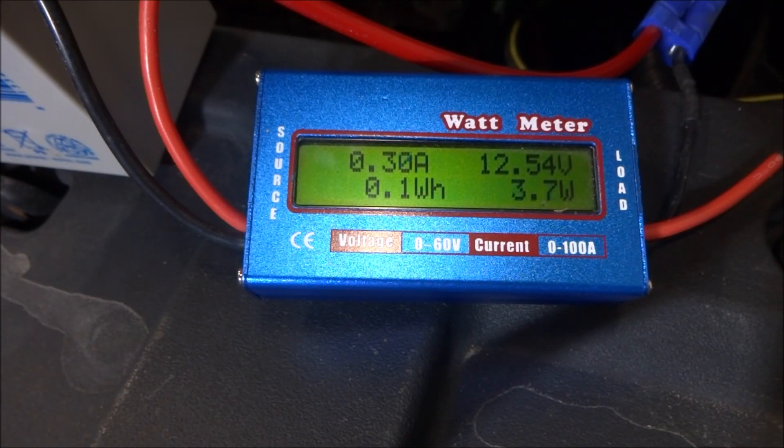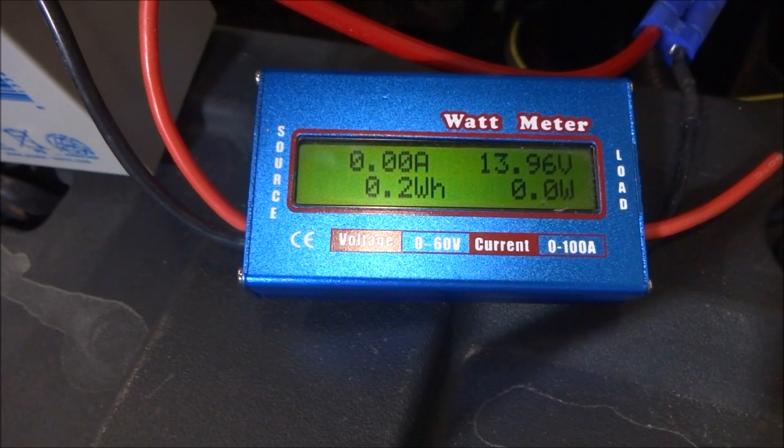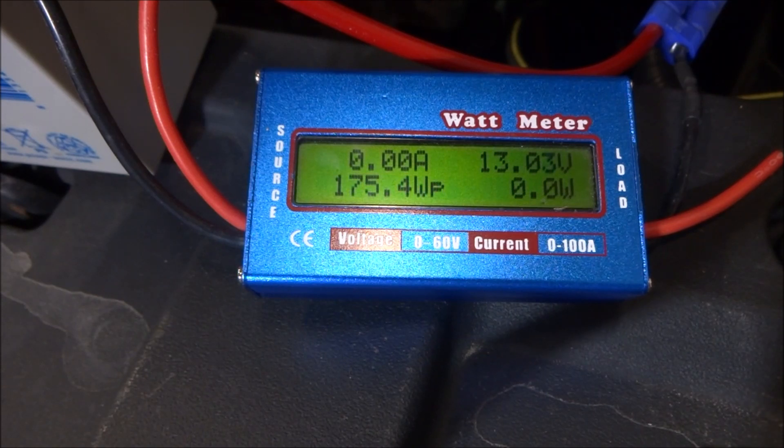As you can see, the car even turned off is using about 4 watts. Let's turn the car on and see what the peak current draw is just to turn the car on. As you can see, the car pulled 15.5 amps peak. Now you have to note that this meter is directional, so it will only count the current being drawn from the battery and not the amount of current being pushed back in.